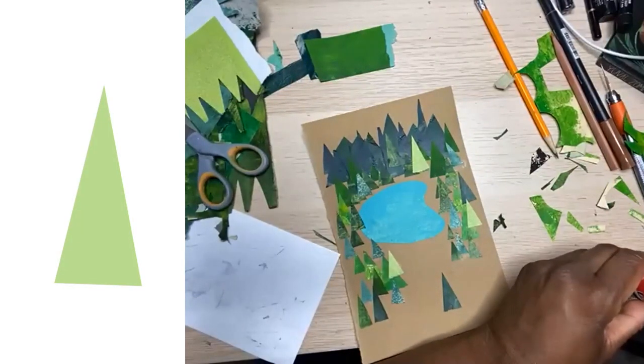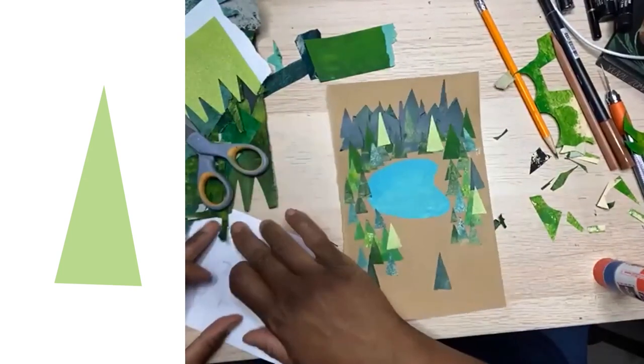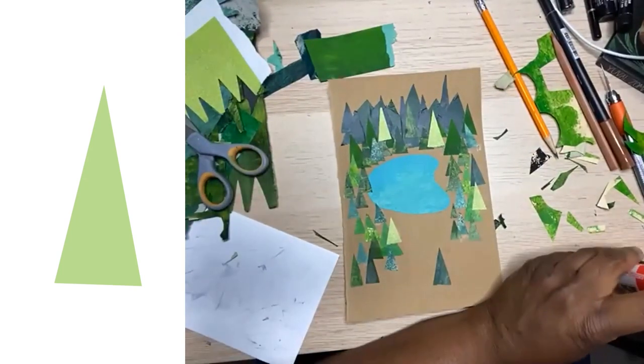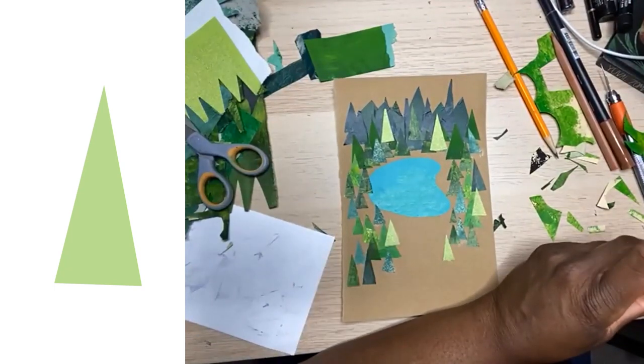On weekends when I'm not teaching class, I come in early on Saturday morning after I have my Lucky Charms — yes, I love Lucky Charms — or my Cheerios, and I come into my office and I just paint paper so that I have paper to share. And so I'm cutting out these little trees because I have other paper. I'm putting in some lighter trees now.